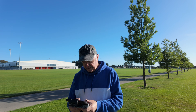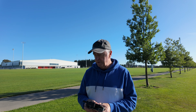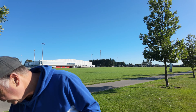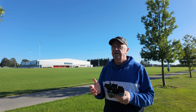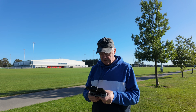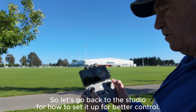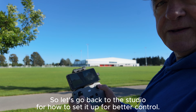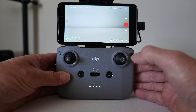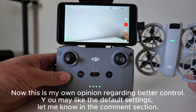Welcome back to the channel. Today I have something a little different from our standard cameras. I've got the DJI Neo, and what we're going to do is a quick tutorial on how to set it up so that you can fly it a bit easier — rather than using two sticks to control most of your movements, I can put them onto one. This is a tutorial on how to change these joysticks for better control on the DJI Neo.